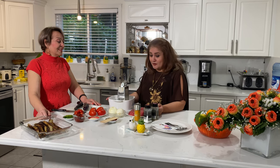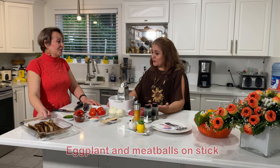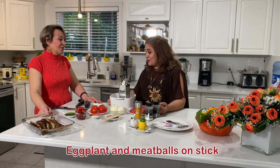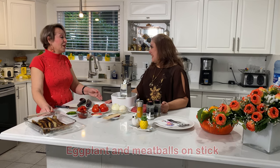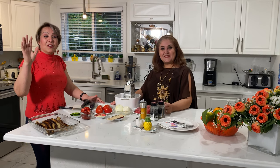Thank you for inviting us, Aki. You got a beautiful place and you're going to cook us the traditional Persian food. I'm so excited to try it and learn how you make it, and I bet our audiences are excited too. Welcome to my house. Hi everyone.